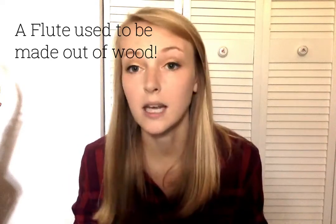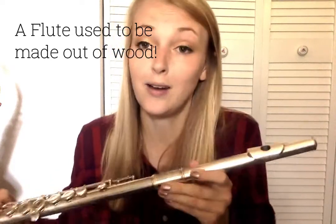The flute is a special member of the woodwind family. It is the only instrument that does not have a reed, and it is the only instrument that does not have wood involved in some way, since a reed is made out of wood. The reason the flute is in the woodwind family is because it used to be made of wood when it was first created, and it uses wind — therefore it is part of the woodwind family.